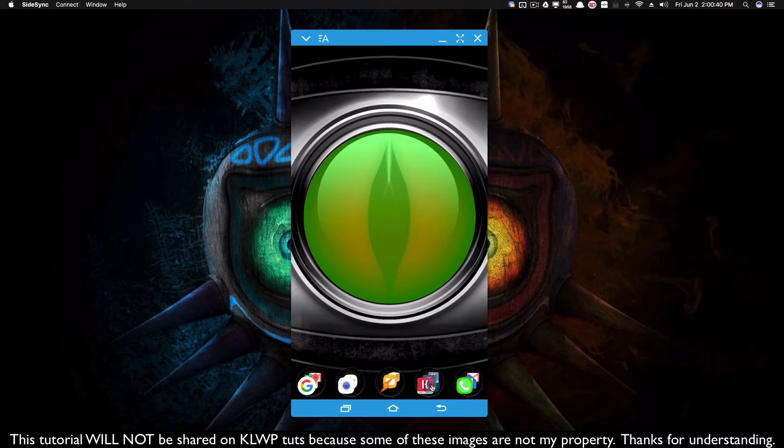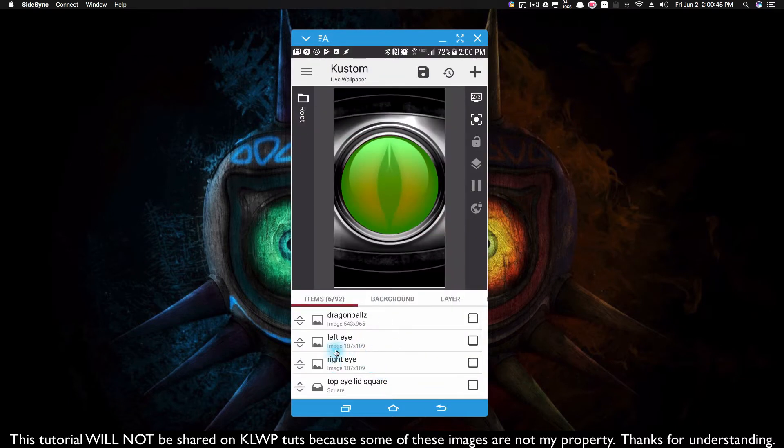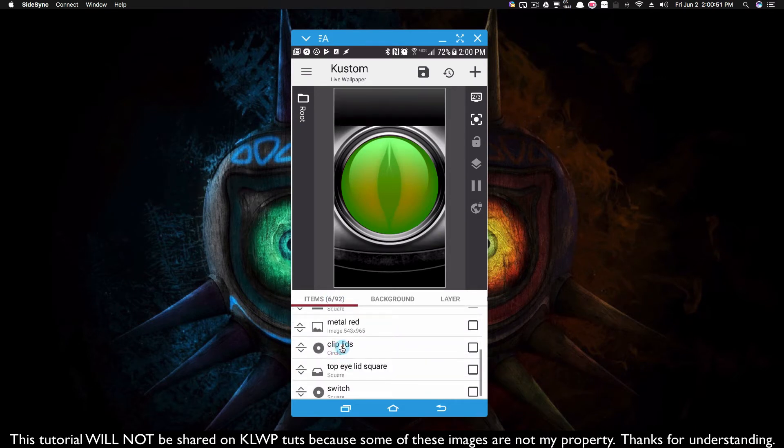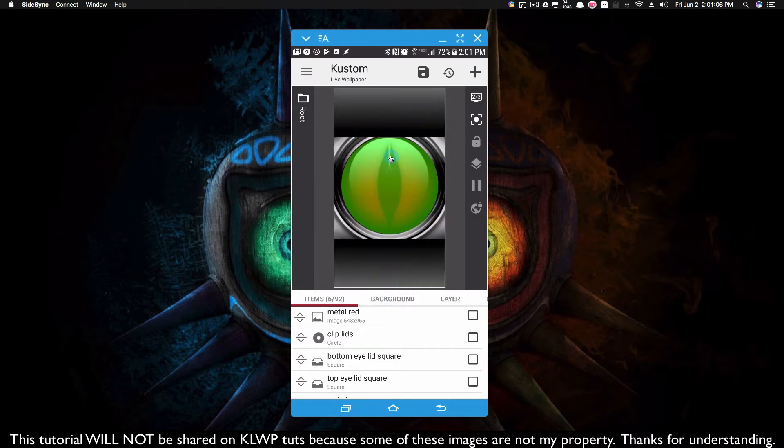Now let's bring those squares back into the picture. I'm going to bring the top eyelid square back and put it beneath the clip lids, and then take the bottom eyelid and put that beneath the clip lids as well. Putting them beneath clip lids in my root actually puts them on top of that circle you see there. Now remember, I haven't reapplied my clip yet, so right now we're going to see the entire square.